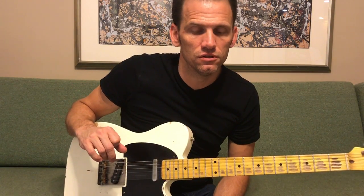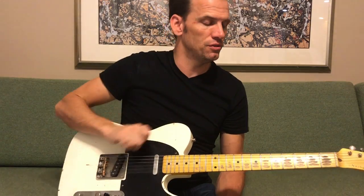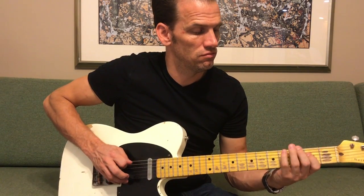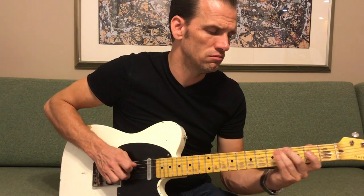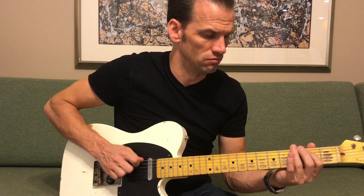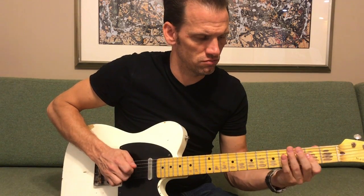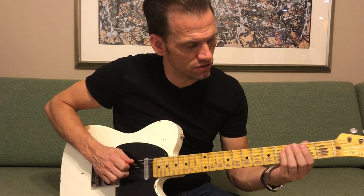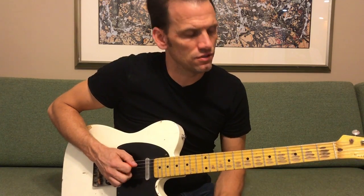Going into the solo now — this solo uses a lot of plucking with your fingers to get a real percussive sound, which makes the solo really cool. The first part of it involves sliding on this fifth string — you're sliding down the fifth string.